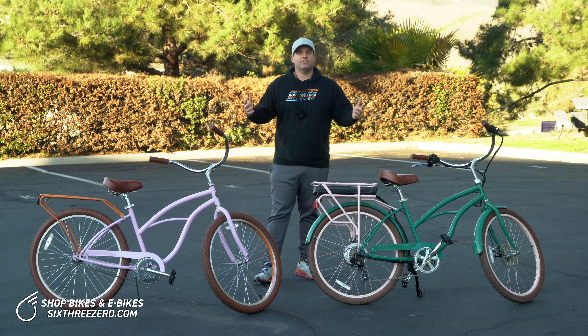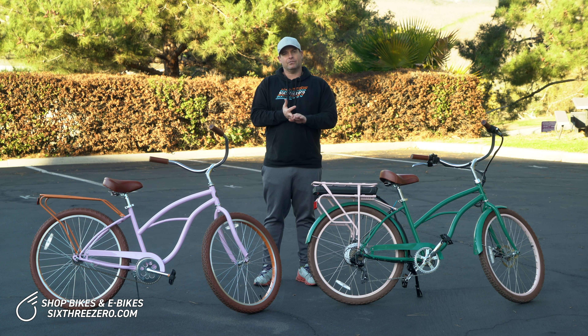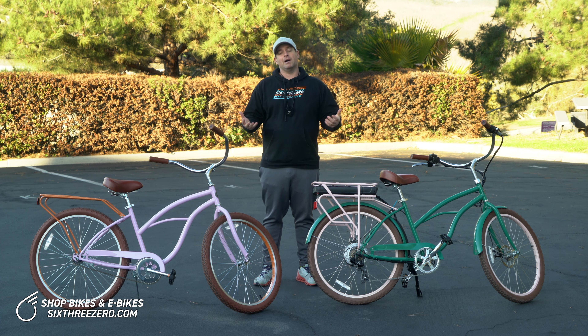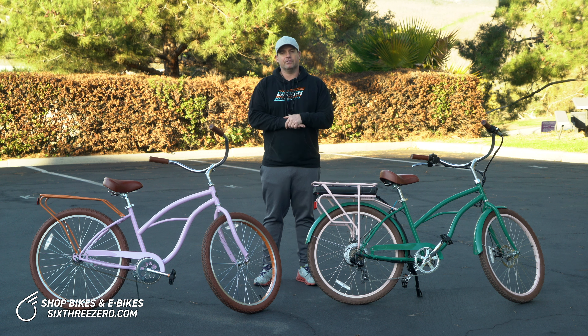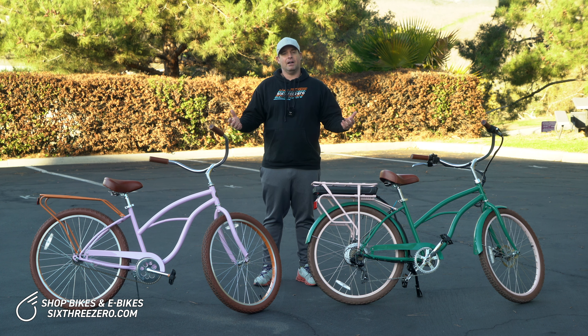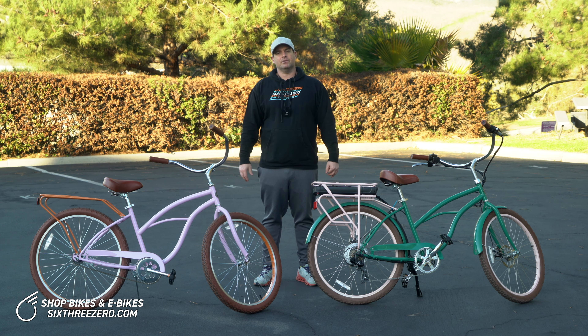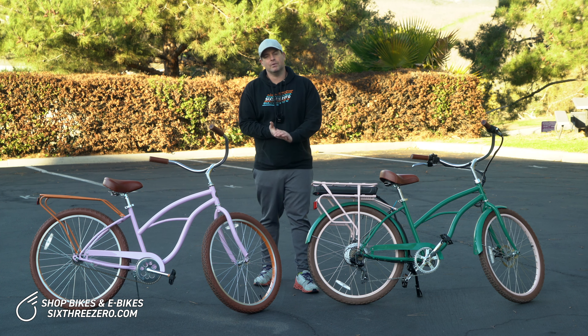So that summarizes the benefits of an e-bike: go farther, go faster, do more, and push your body more — those are the top four things. If you have any thoughts or questions about upgrading your around the block, comment below. We're happy to answer, or email us at theteamat630.com or call us at 310-982-2877.